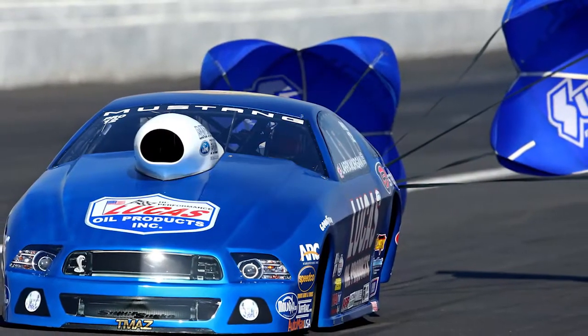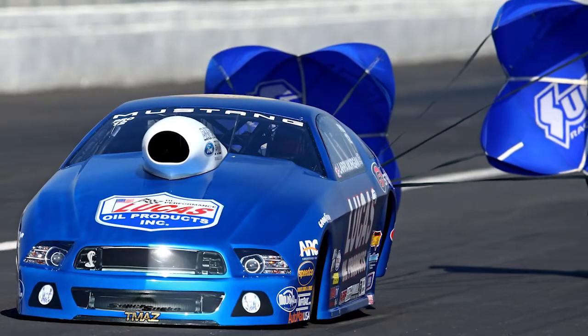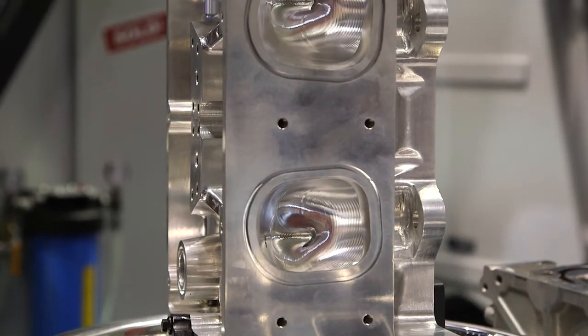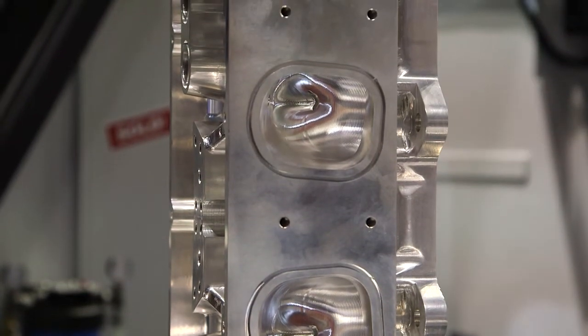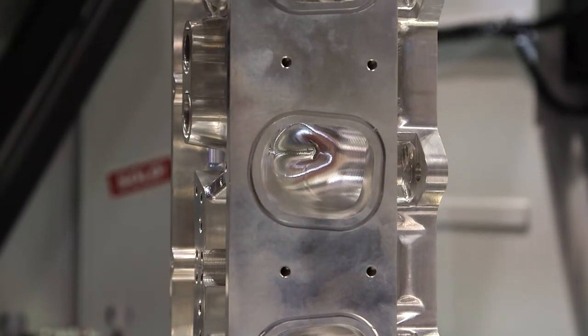All right, so we've done the booth tour. You've seen us do CNC cylinder head porting, you've seen us do a billet block. We have a Lamborghini billet block on display over here, and we have a tractor pull billet intake. The only thing left is a billet cylinder head. And here's a billet cylinder head manufactured by Larry Morgan Racing. Hey Larry, why don't you tell us about this cylinder head?